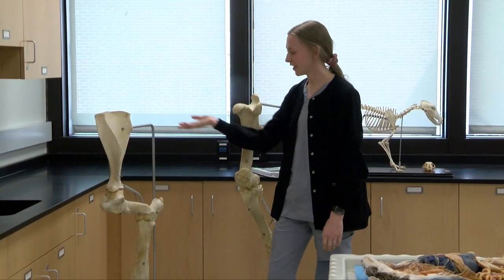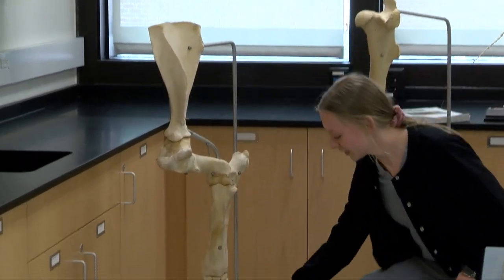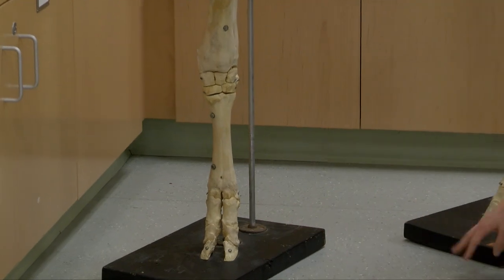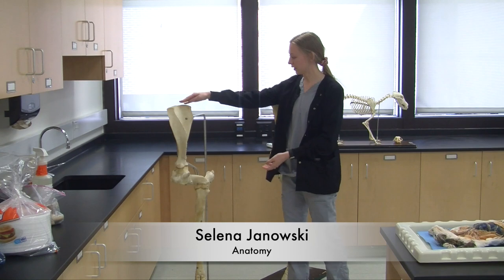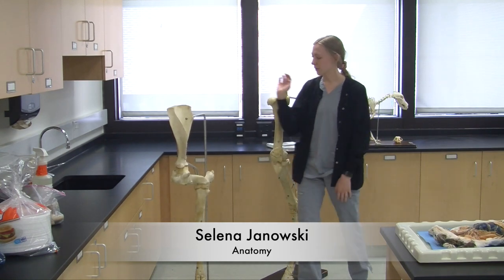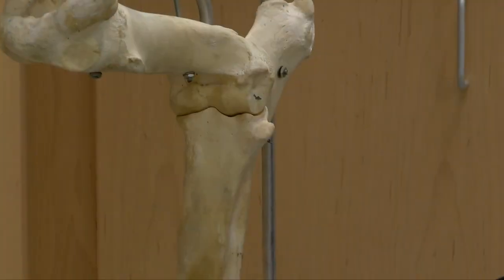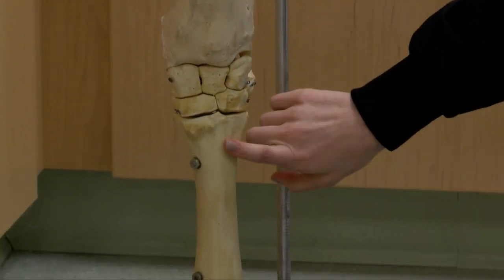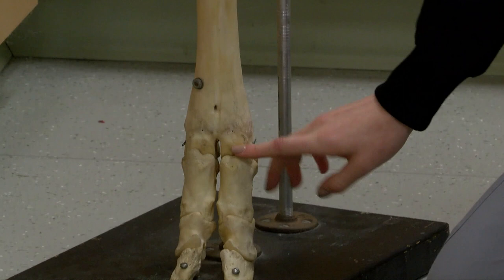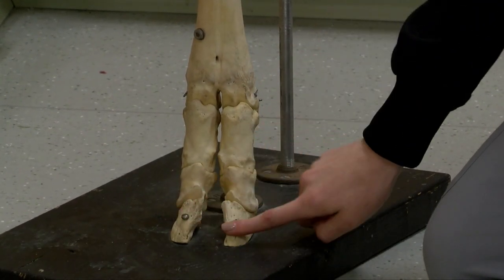First we're going to talk about our large animal legs. Here we have a cow and a horse leg. You can tell the difference by looking at the feet — the cow has two toes and the horse just has the one hoof. We also have a good example of a front limb and a hind limb. Here we have the scapula, humerus, ulna and radius, the carpals, the cannon bone, the three pastern bones P1, P2 and P3 — that's the coffin bone or the hoof. For the horse back leg this is the femur, patella, the tibia and fibula.